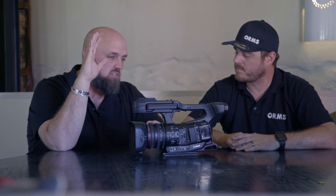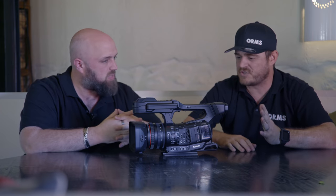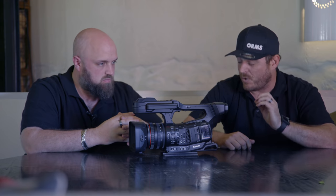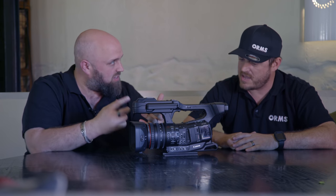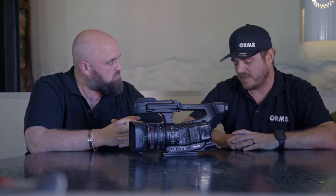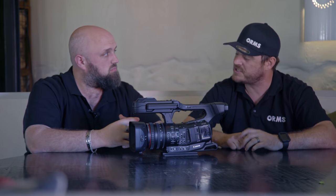The XF705 shoots in the all-new H.265 HEVC codec for its 4K recording. This allows the camera to shoot 4K UHD 50 and 60p onto an SD memory card — a format that everybody can use and you probably already have a ton of SD cards. The file sizes are nice and small at 260 megabits per second, and you can get 50 minutes of recording time on a 64 gig card.